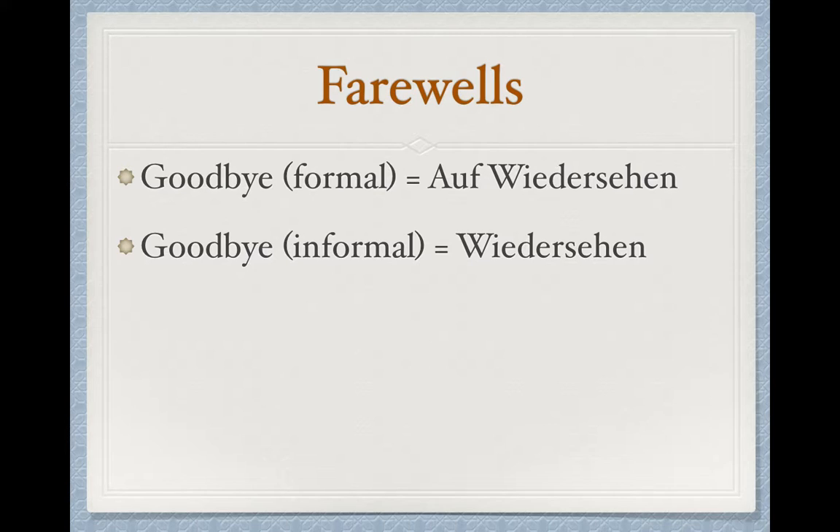The easiest way to make this informal is just to drop the Auf and say Wiedersehen. On occasion, people will replace that final E with an apostrophe, just to show that you kind of glance over it a little bit when you speak. So when you listen very closely, I say Wiedersehen — there's not really another break in between the H and the N. However, that is not really an official spelling, so the E is actually there. We just don't really say it.